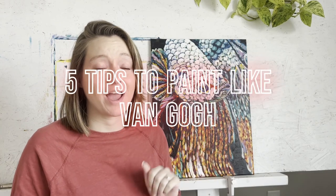Hey fellow creatives, in this video I'll be sharing five tips to help you paint like Van Gogh. Vincent Van Gogh used a painting method called direct painting to create his masterpieces. This is my attempt at using Van Gogh's techniques, so throughout this video I'll be referencing this painting to show you exactly what I'm talking about. If you stay till the end I'll tell you what I would have done differently to this painting if I were to paint it over again.